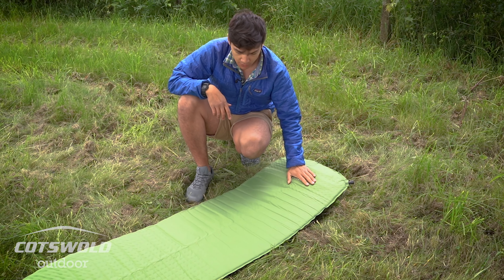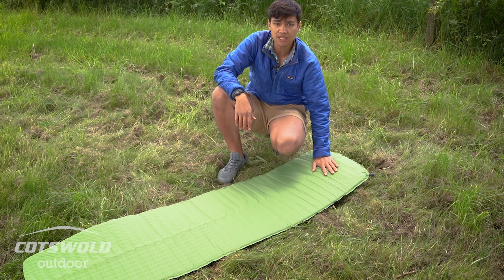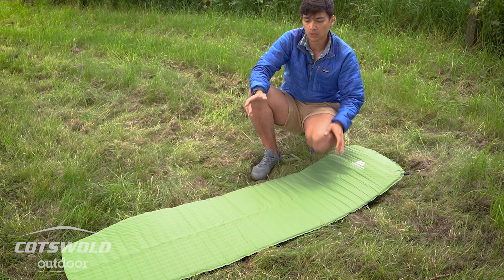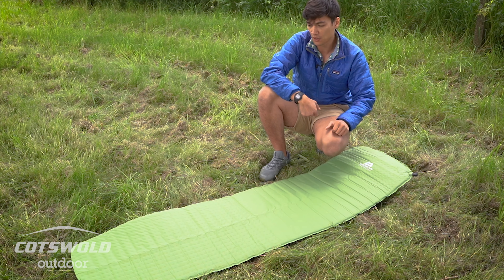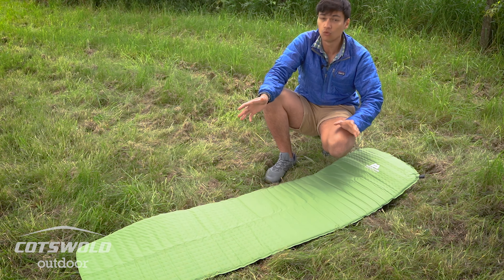In terms of long-term storage, they do prefer to be kept inflated. That means the next time you want to take it out on the hill, you roll it up and that first time out it will be really quick in terms of self-inflating because it's not been compressed.